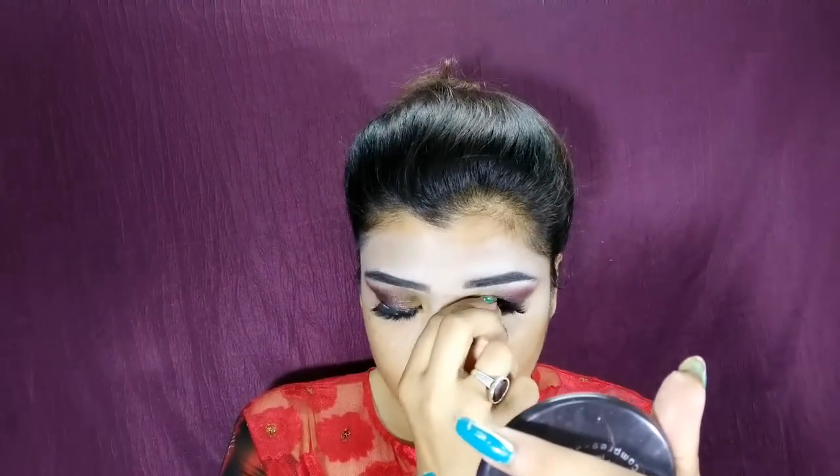I have applied a lash — this lash is from the Pro Arte brand, number 148. Pro Arte is a very good drugstore brand and I really like it.